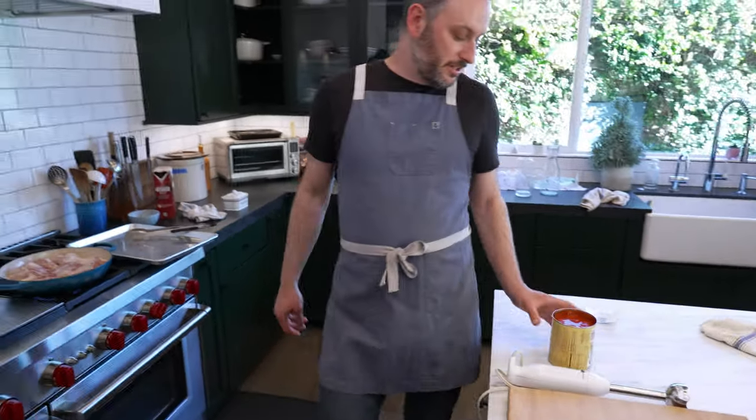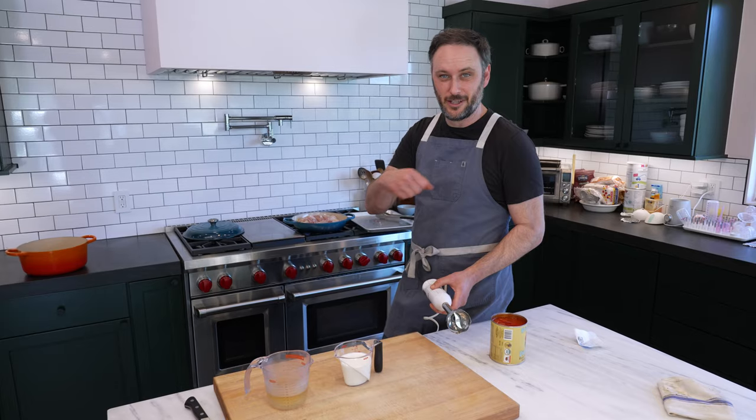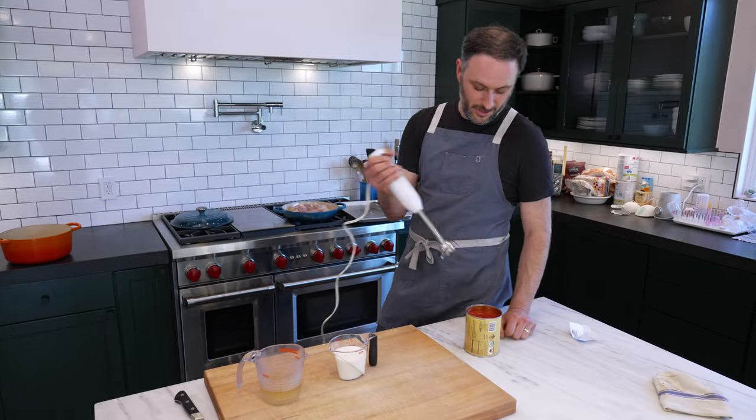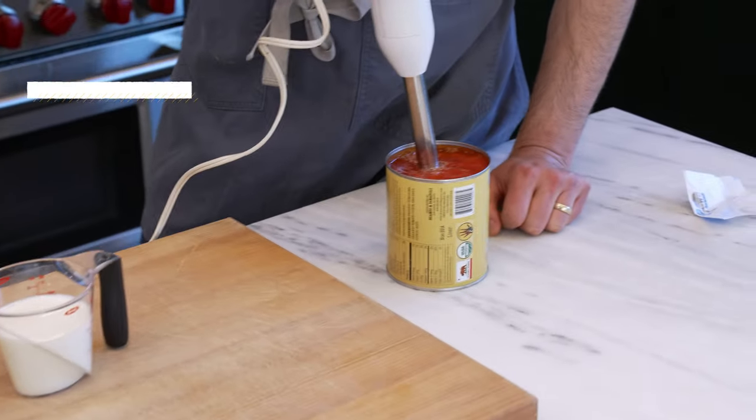Meanwhile, you can put the tomatoes in a bowl and crush them by hand, run them through a food mill, or cut them up with a knife. I'm just going to use a blender to make a nice smooth blended tomato.